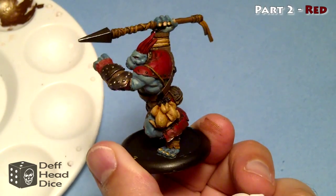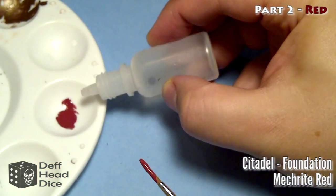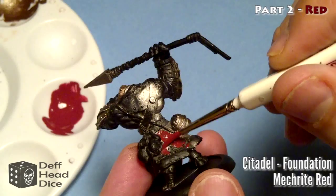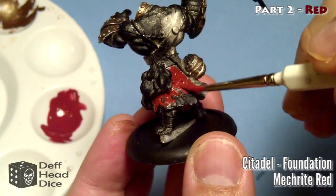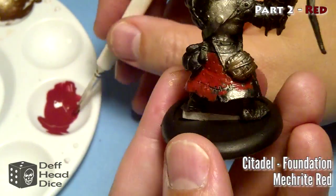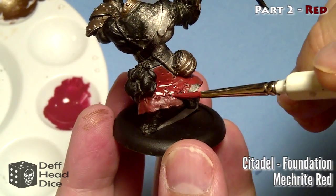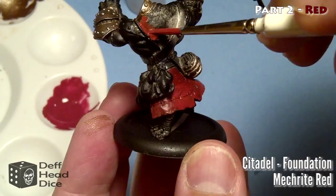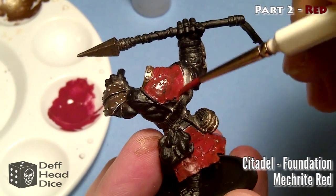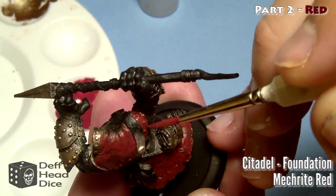Now we're on to part two: the red. I'm going to start off with the Citadel Foundation Paint Mechrite Red. I started off with only one drop of water but discovered soon after I needed a bit better ratio. I've been thinning my paints at a one-to-one ratio lately. It usually takes another coat or a little bit more to get good clean coverage, but I find it saves me from constantly replenishing my palette and it flows better. I'm using the Army Painter regiment brush and can hold a fair bit of paint in it. You can still see some of the black primer coming through on the bottom piece.